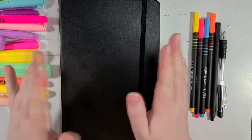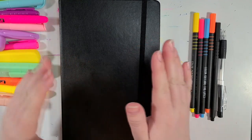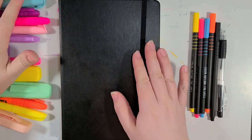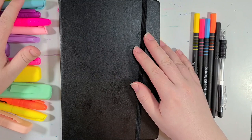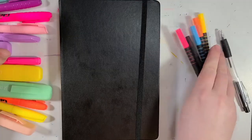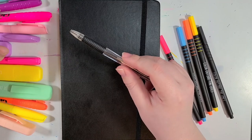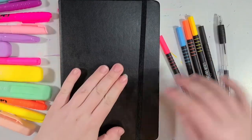Hey everyone, welcome back to the channel. This is Silver Hyena, complete with bouncy camera setup. I know this seems like a very odd sort of setup — I've got a bunch of highlighters, doodle pens, and a dollar general pen from a pack of eight where half of them didn't work.